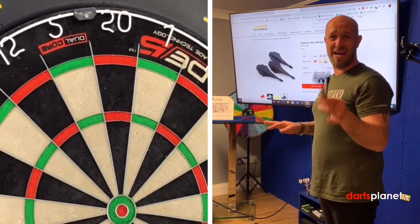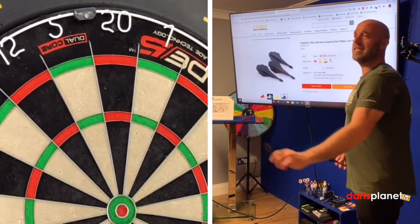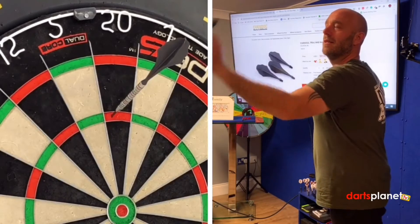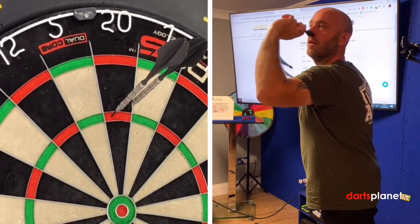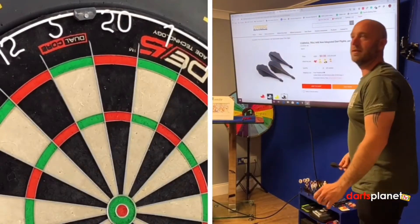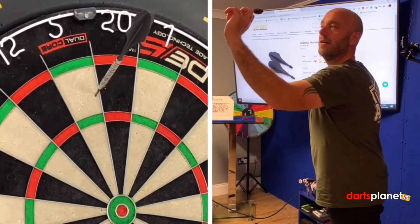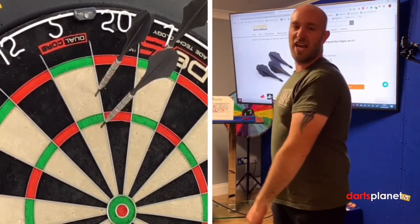I know Connor has been going on about how he wants to play with these — he thinks these are the ones for him. First handful coming in: 100. One more handful with these — come on Adam. Oh, what's happened? 11. That's not great.